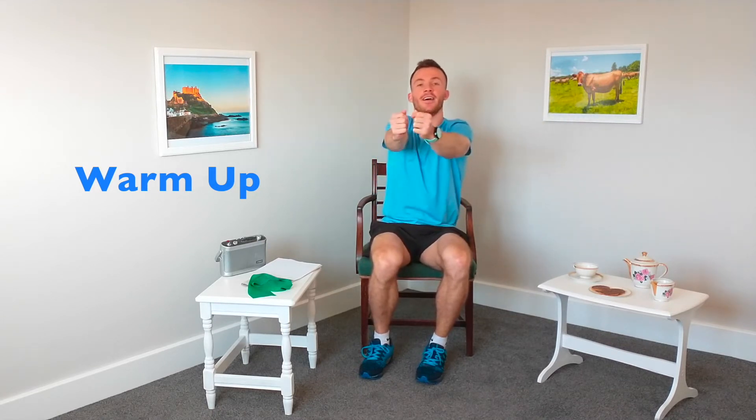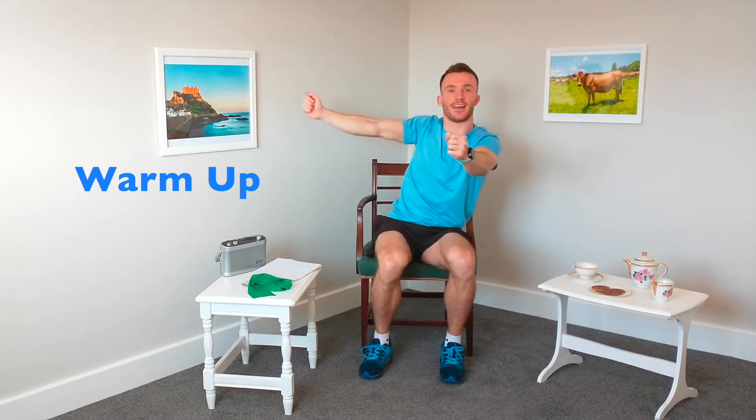Back into your marching now. The last exercise we're going to do is called opening the window. We're going to bring those arms up nice and straight, open one side, come back to the middle, open the other side. This is a really good one for opening up the chest. Try not to knock any of your pictures off the wall.